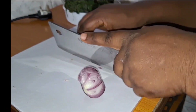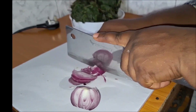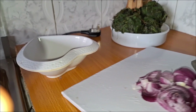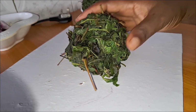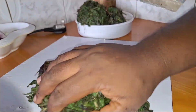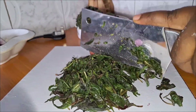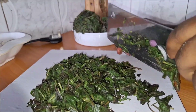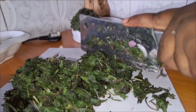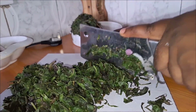After draining out the water, I'll slice my vegetable. I've already blended my pepper, onions, habanero pepper, and garlic. Now I'll slice my onions and slice my vegetable before we start cooking. I always blanche the leaf first before slicing it — you can slice it before blanching, but I find it easier this way. It doesn't take much time or stress to slice the vegetable.